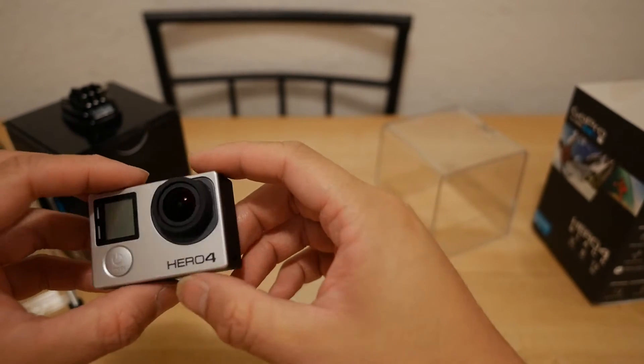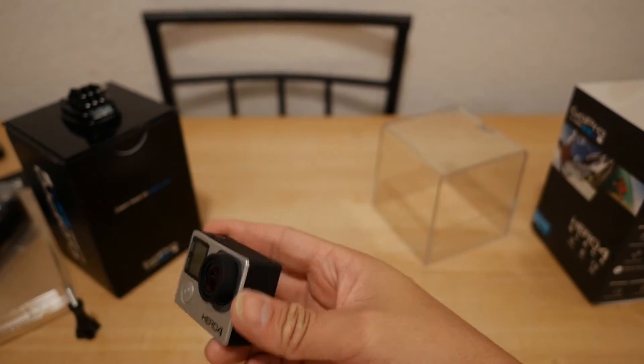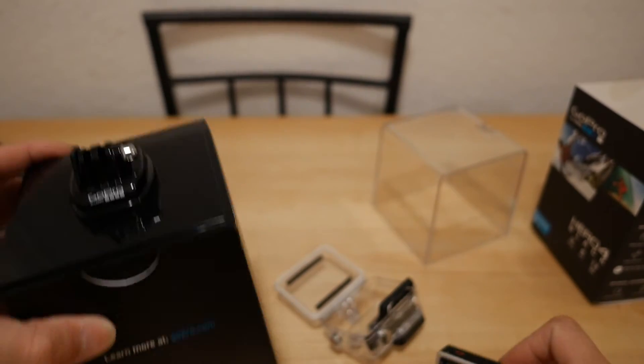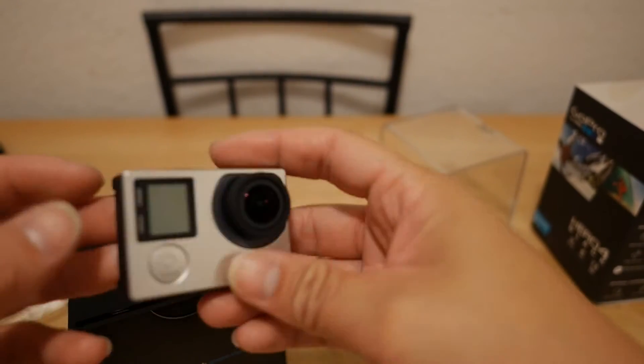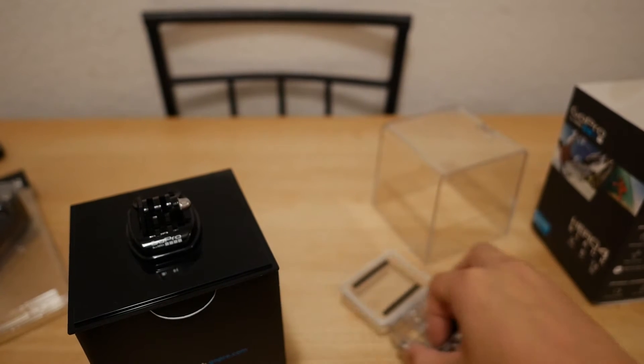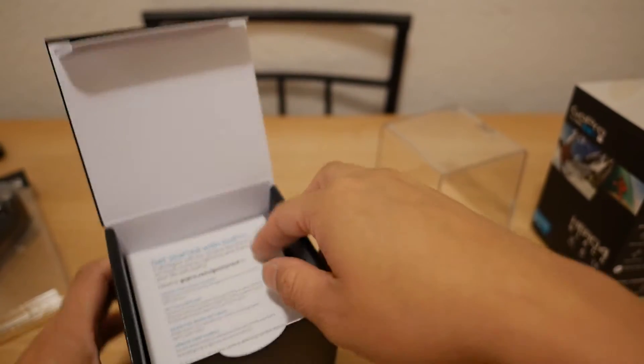LED lights are all the way around, lens looks to be the same. Overall it feels just like all the other GoPro 3 and 3+, except the menu button is up here now, and the menu and settings are on the side. Let me open up this box and see what else comes with the GoPro.